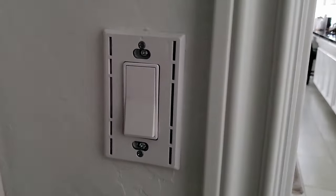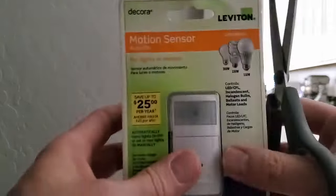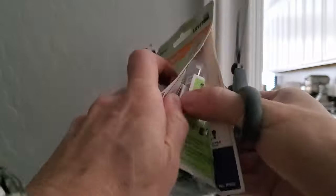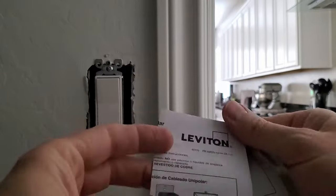This is the switch we're going to replace. Let's get started. And this is our motion sensor switch and the installation instructions.